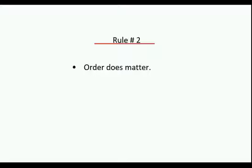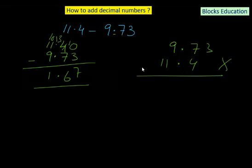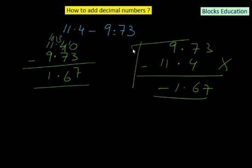Rule number 2 for subtraction of decimal numbers: order does matter. You cannot swap and write 9.73 minus 11.4 — if you try, the result would be negative 1.67, which is a different calculation entirely. The first number must be written on top and the second number after the minus sign must be written underneath. The order in which numbers are written really matters and cannot be altered.